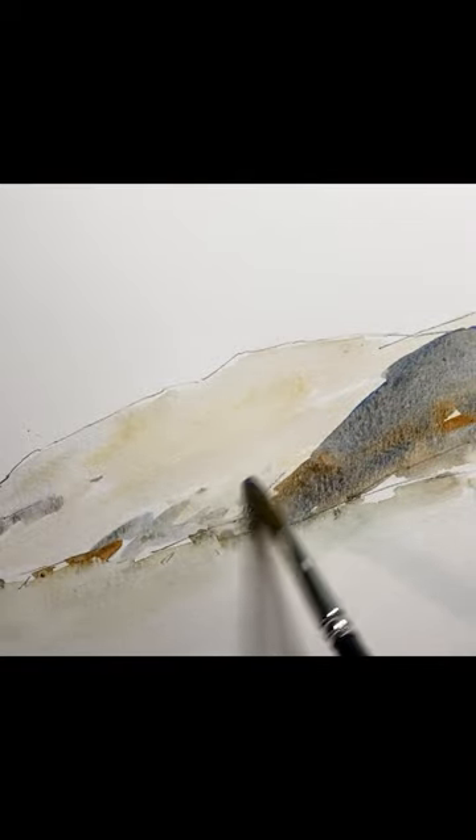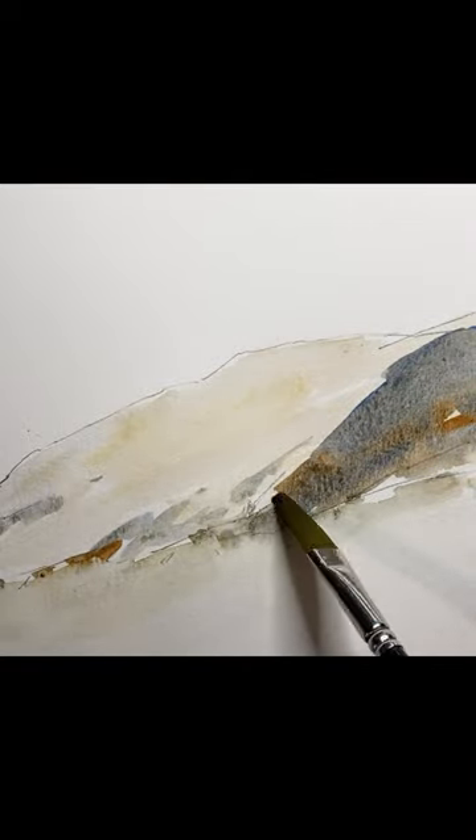Now let's take a look at how to paint long jagged rocks. Start off with a light wash of raw sienna and some type of gray or blue. If the shadows are on the right, that means the sun is coming in from the top left.